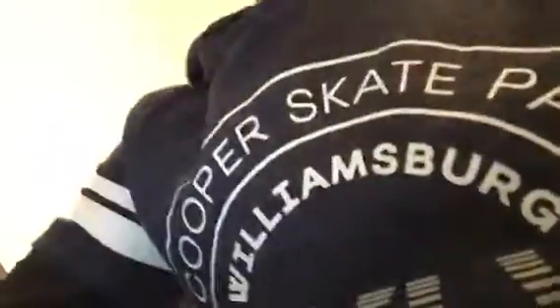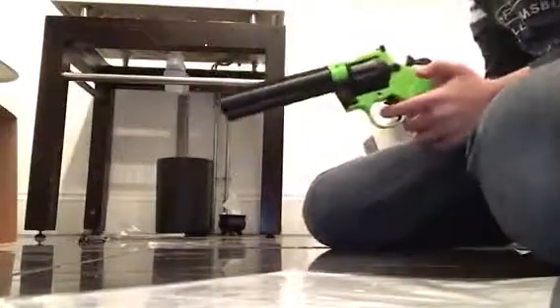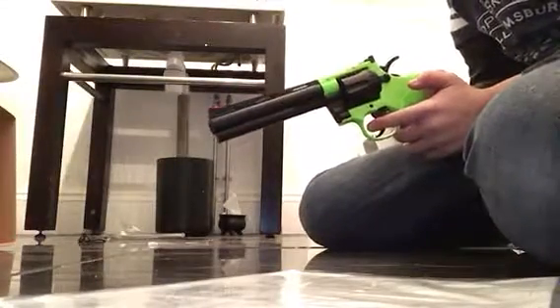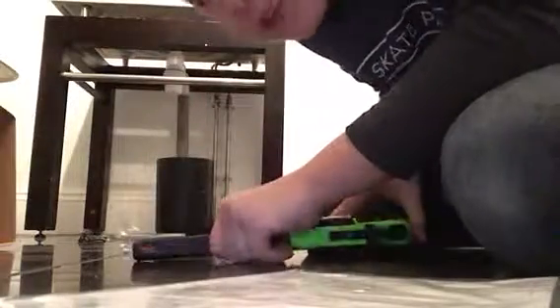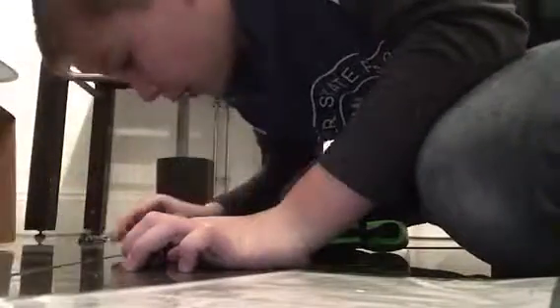I will set it up right here with this nice little target. Let's use this box — keep it there. Voila, right, now let's go. Ready? There's no damage to the box, but that's good. Let me take a look — success!